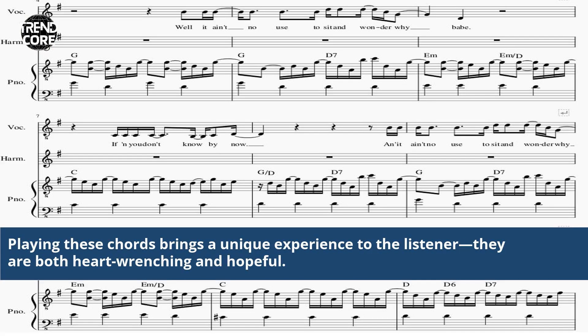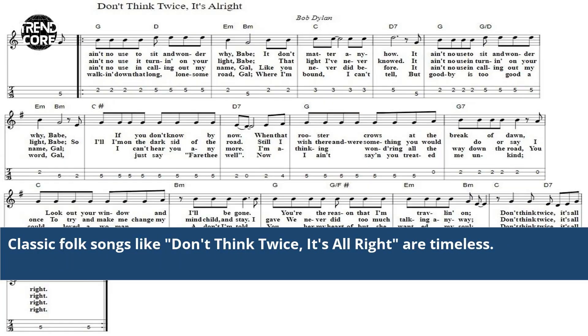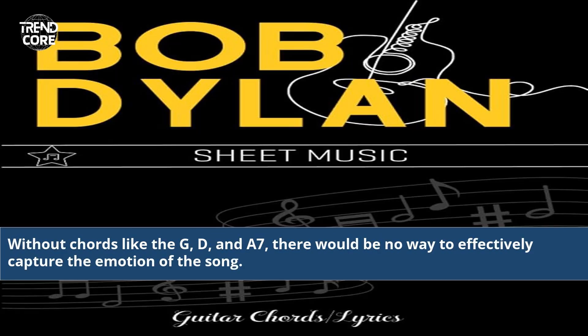Playing these chords brings a unique experience to the listener — they are both heart-wrenching and hopeful. Classic folk songs like Don't Think Twice, It's All Right are timeless. Without chords like the G, D, and A7, there would be no way to effectively capture the emotion of the song.